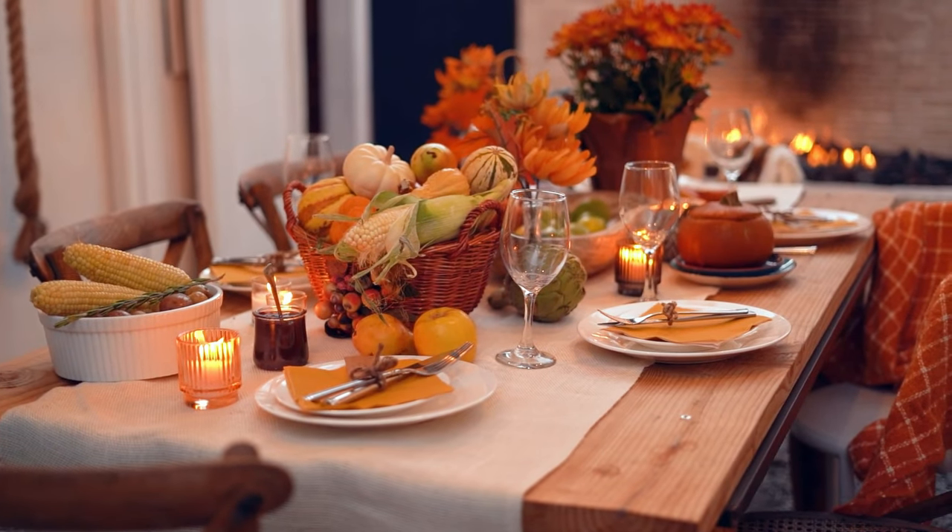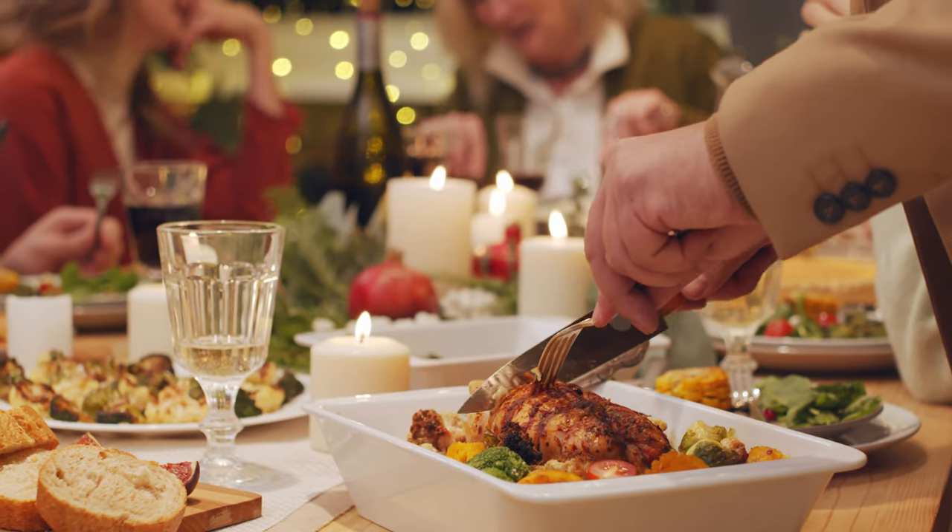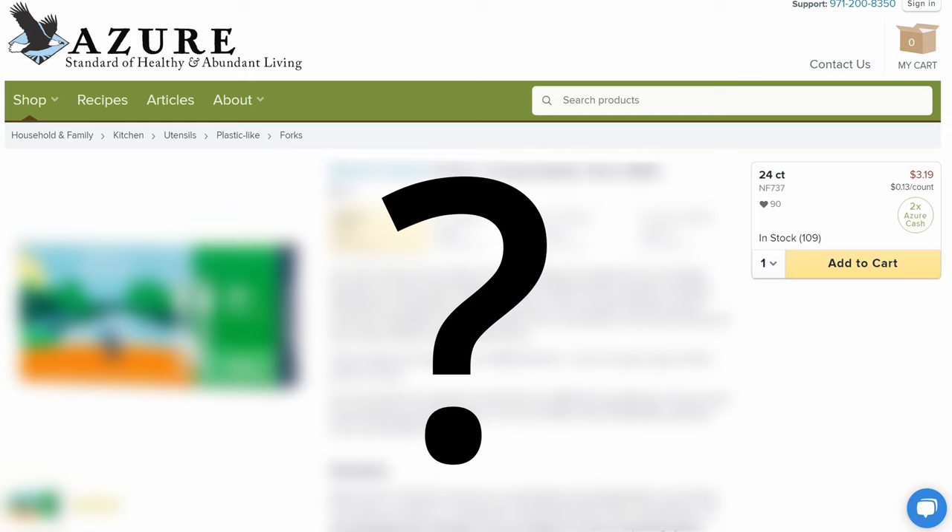If you want to impress your friends and family this holiday season with the best tasting and cleanest foods, then you need to add these essentials to your next Azure Standard order before it's too late. Make sure that you stay tuned until the end because we're going to share some really helpful items that most people have never even ordered. And if you're brand new to Azure Standard, make sure to check out our referral link below.